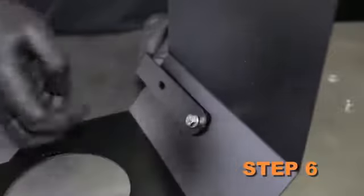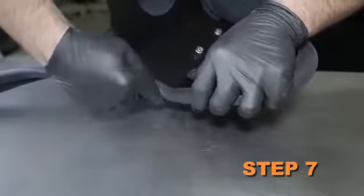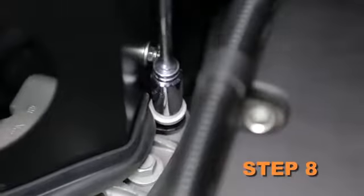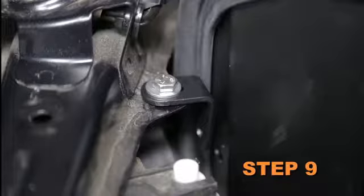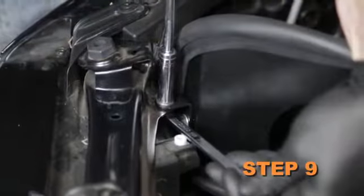Install the heat shield mounting bracket onto the heat shield with the provided hardware and spacers. Install the edge trim onto the heat shield. Install the heat shield assembly onto the engine mount and secure it with the bolt removed in a prior step. Install the L-bracket onto the core support and heat shield using the provided hardware, then tighten all of the heat shield mounting hardware.